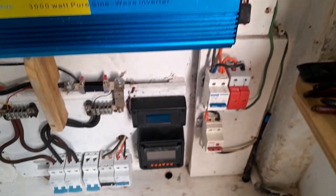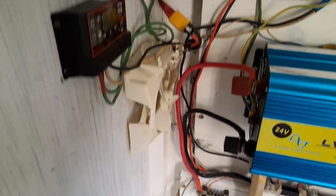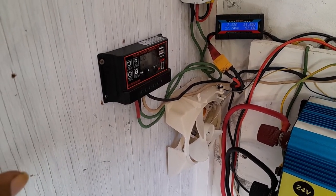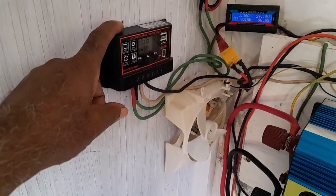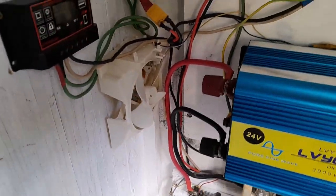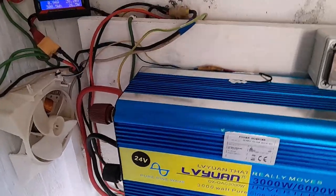Apart from that, I don't have a problem with the inverter. I'll be putting my MPPT charge controller up today and leaving the current one as a backup, because the MPPT I have might be one of the fakes or clones.